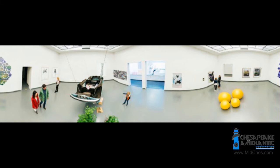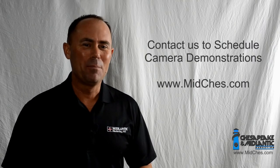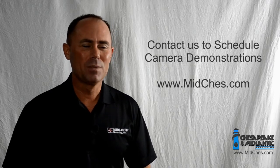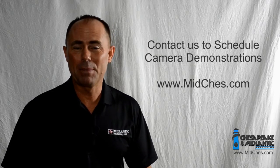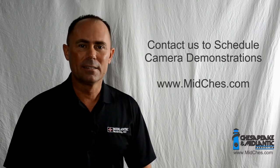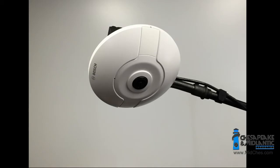If you are a security dealer, how do you provide this for your customer without having to stand there and hold the camera? Perhaps you're going to provide that camera to the end user and let them use it for an extended period of time. How do you make this easy? So Steve had this great idea: let's take a microphone boom stand and modify it to be able to mount a panoramic 360 camera to it.